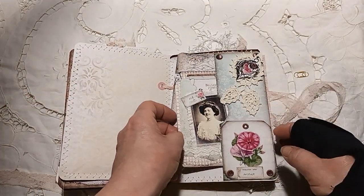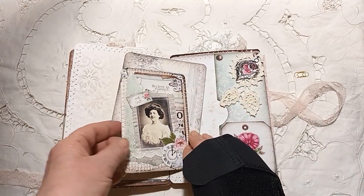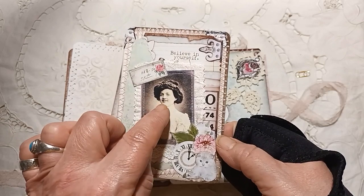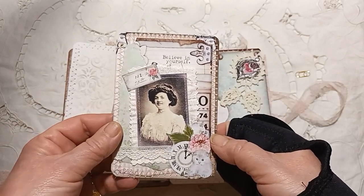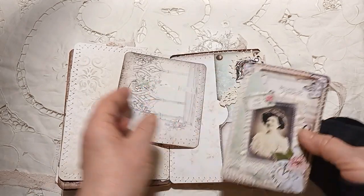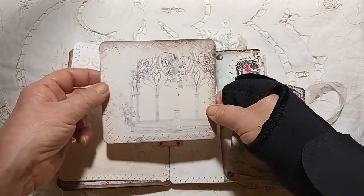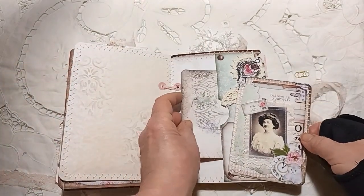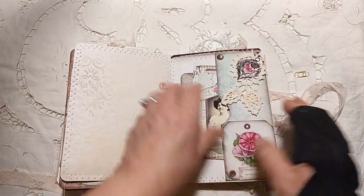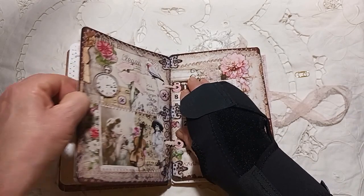Another pocket here, vintage crocheted lace there. I think that might be one of my own images. And then this is taken from one of the pages as well, just a journaling card.